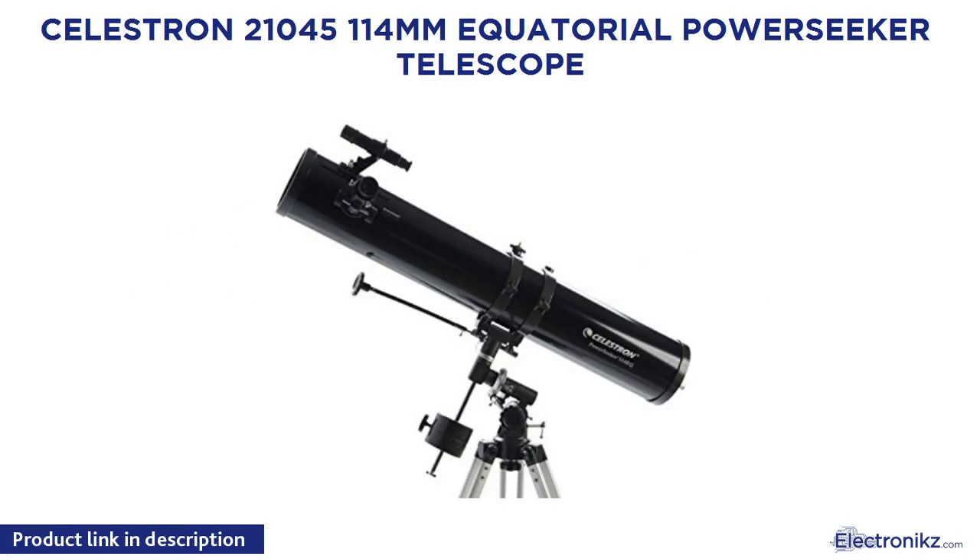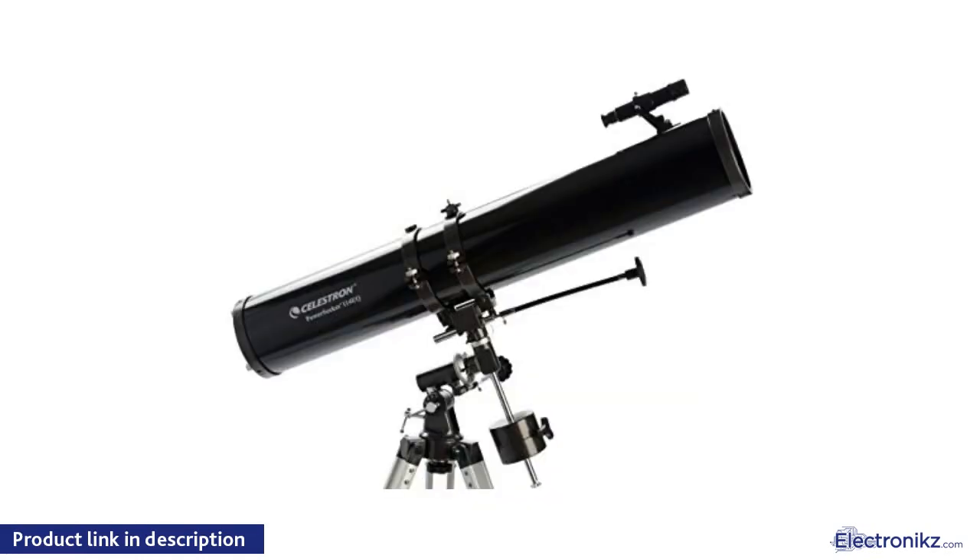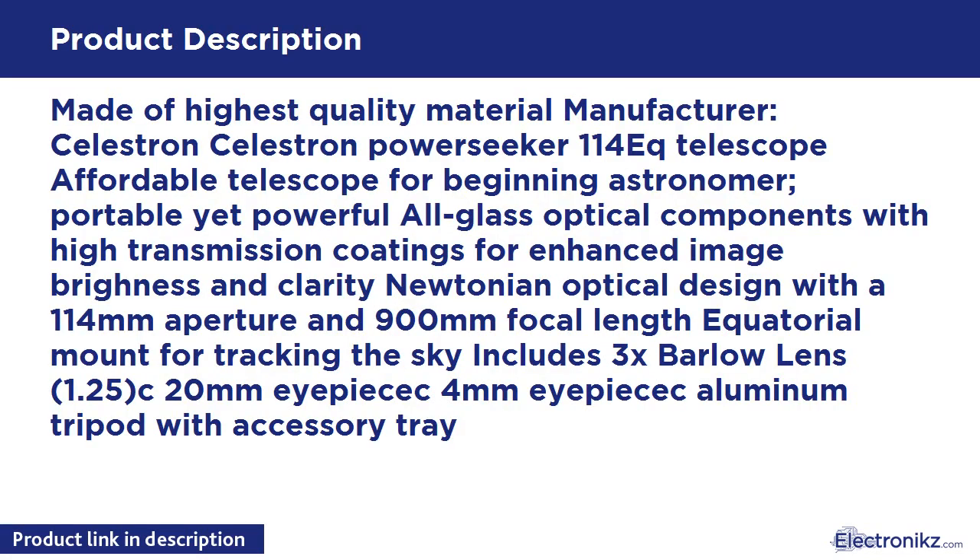Celestron 21045, 114mm Equatorial PowerSeeker Telescope. Made of highest quality materials — the Celestron PowerSeeker 114 EQ Telescope is an affordable telescope for the beginning astronomer. It features portable yet powerful all-glass optical components with high transmission coatings for enhanced image brightness and clarity, with a Newtonian optical design featuring a 114mm aperture and 900mm focal length.